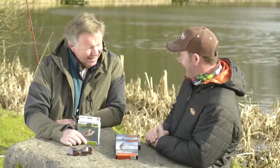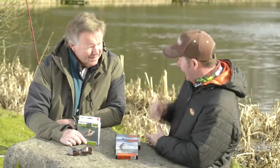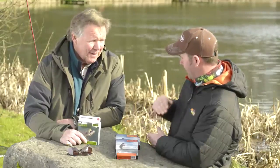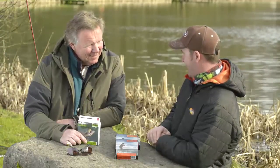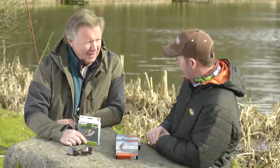They're an interesting line. I think it's because that tip just anchors and stops the line from moving around — it just gives you that firmness of presentation. Other people have their own ideas about why it works, but all in all it's a great product and catches a lot of fish.